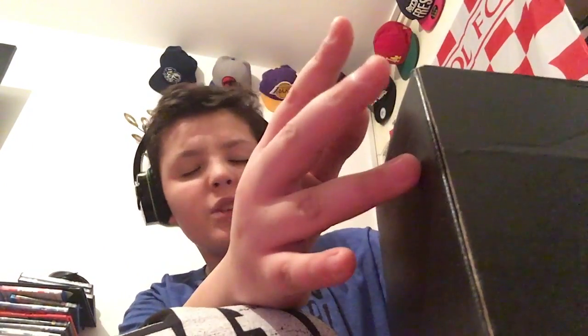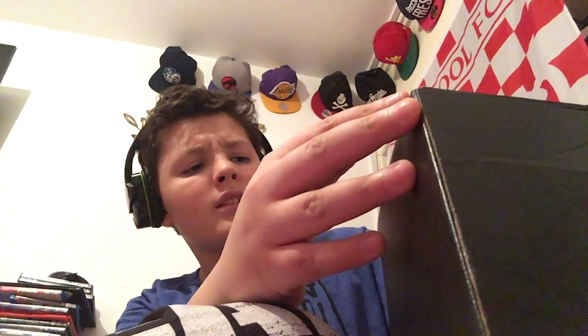Hello cool guys, everyone is here, and it's been a while, but it's back. It's slightly been — damn neighbours — anyway, it's back. We got the box, we're opening it, you know how this goes.